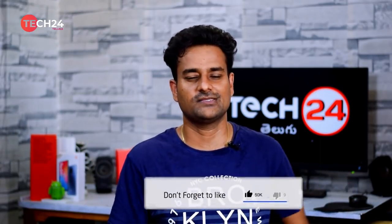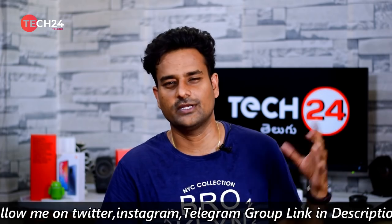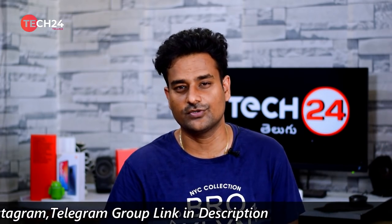Friends, that's today's tech news. If you like this video, please subscribe and share. If you have any doubts, please comment in the comment section. You can also watch Ask Tech24 episodes. Don't forget to click the like button. I have a Redmi Note 9 Pro and will be posting a full unboxing and review — please encourage me by supporting the channel.